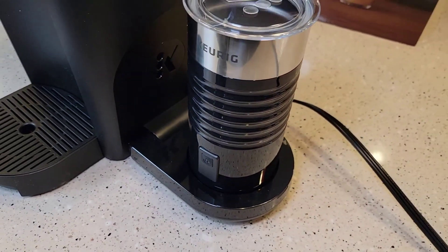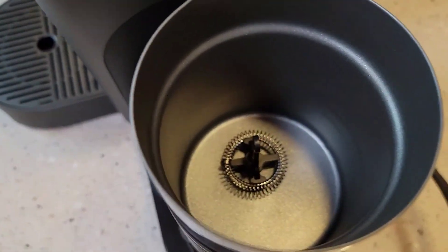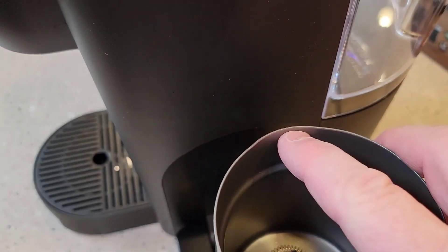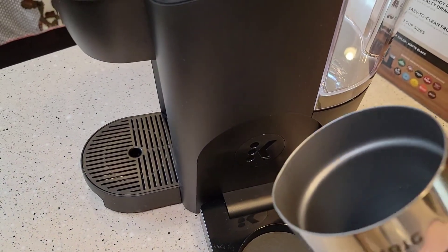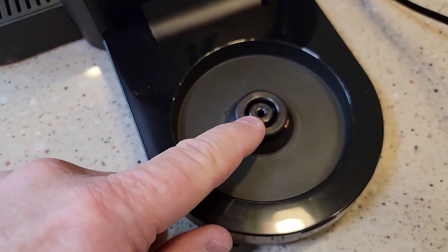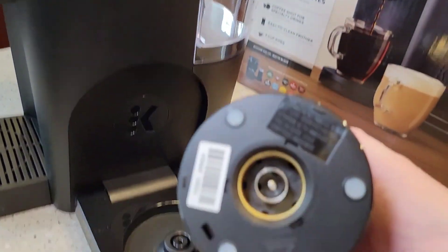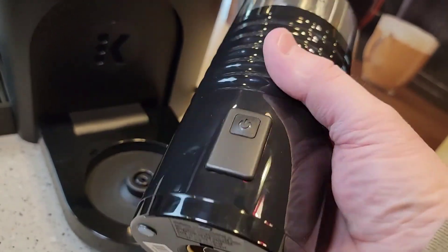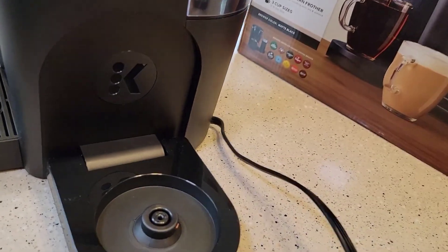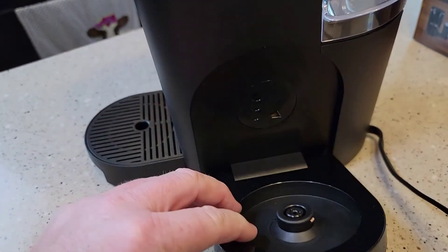Here's the frother. There's what that looks like on the inside — it is kind of cupped to where you'd pour it into. That's where it gets its electrical connection to spin the frother. I think it might heat it up too, but I'm not sure. But there's the on-off button. These things look really nice.